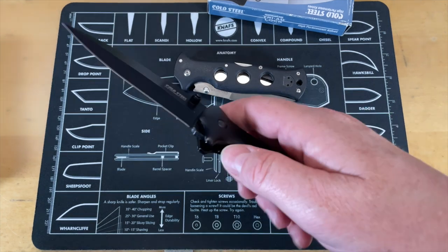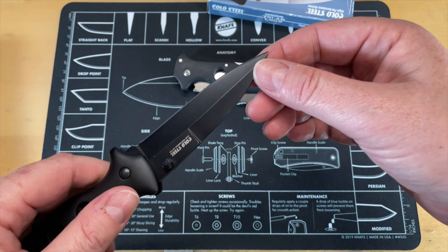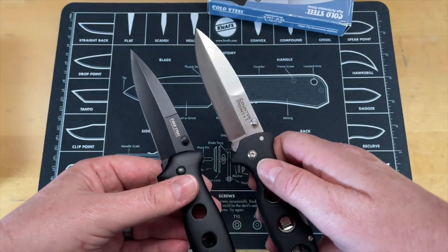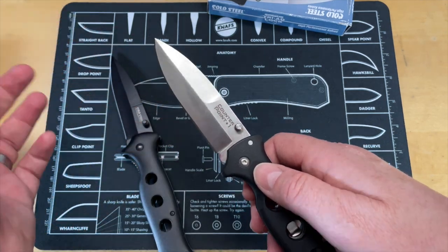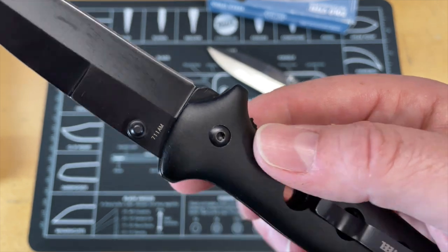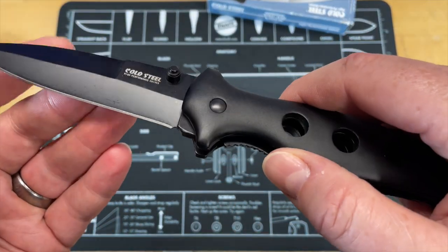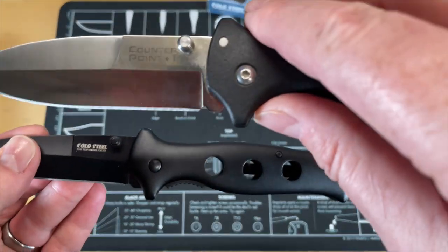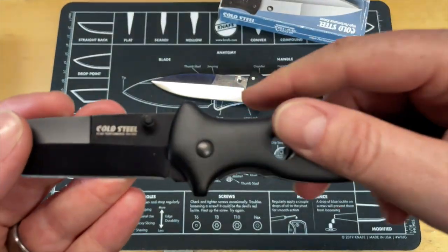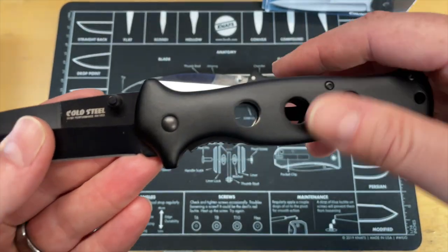This counterfeit is a complete piece of crap — it's not even ground well. You can see the tip comes down almost recurved in a horrible grind. They didn't even get the blade shape close to correct. The real one is more of a dagger/bayonet style that comes down nice and swept; this one I don't know what it is. The markings say '7:11 AM' — apparently that's when it was made. The logo reads 'Cold Steel High Performance Knives,' which is not their logo and doesn't appear anywhere on their actual knives.